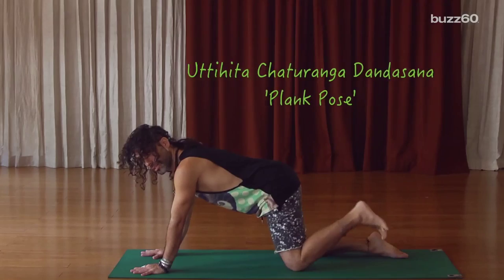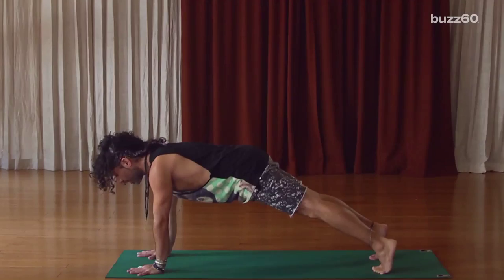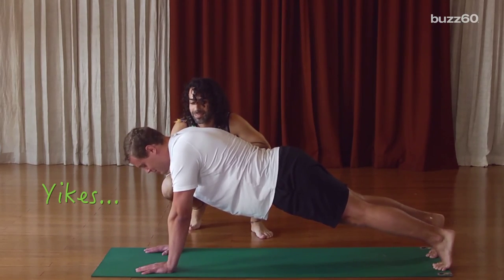Plank pose. I'm going to tuck one foot, toes behind me, and straighten the leg, keeping my chest reaching forward, then do the same with the other leg. And there I am. Really good for the summer and bikini months. It's always summer somewhere. I feel like I'm making a lot of bad choices in my life.